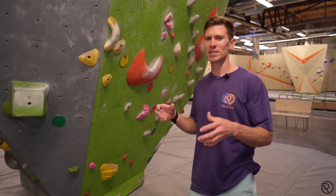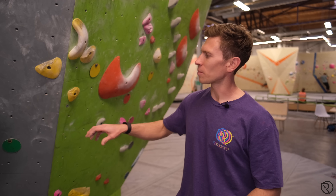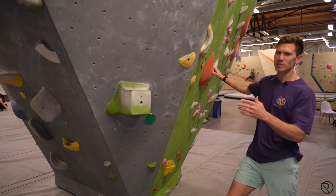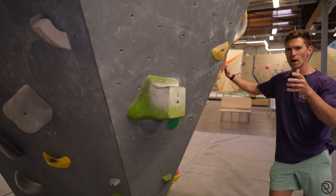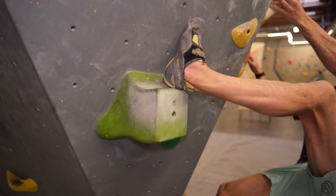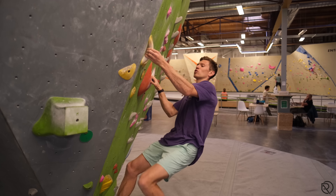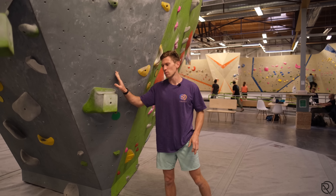We're going to look at what is considered bad or poor technique when heel hooking. I'm using this green hold as a demonstration because it's big and beginners feel confident with it, but I'll also use different handholds to make it easy to show. Typically when people place a heel, they just throw their foot up with no understanding — they'll place it front-on, go to pull, and it pulls the heel straight off. Super common.